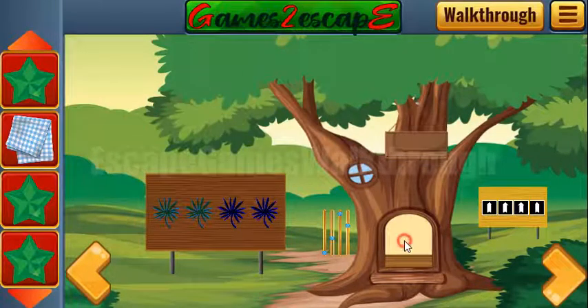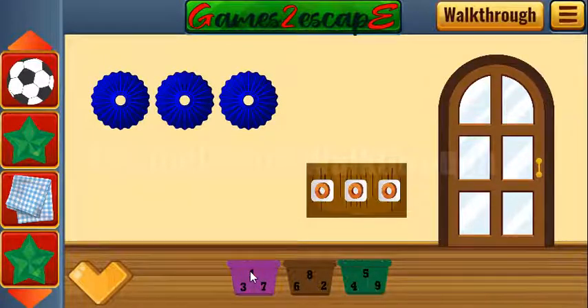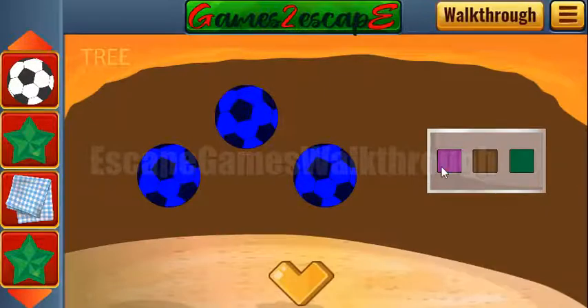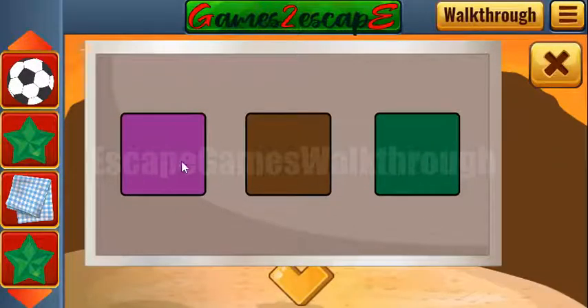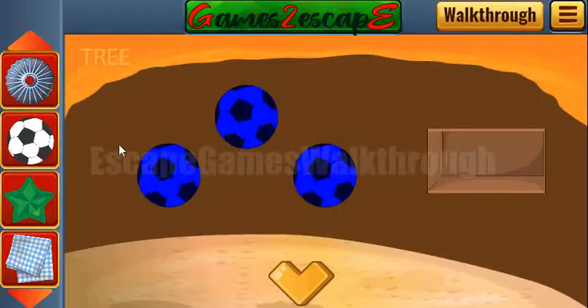Get this star and go inside the tree. Here's the ball to take and another hint. We have a sequence of one through nine colors. The sequence is: pink, brown, pink, then green, green, brown, pink, brown, and green. We've got another shell.